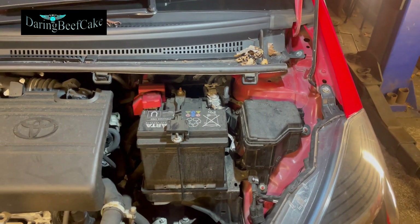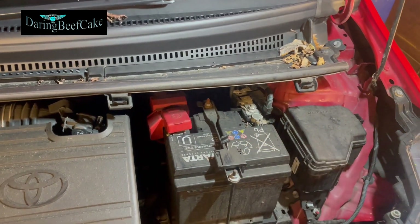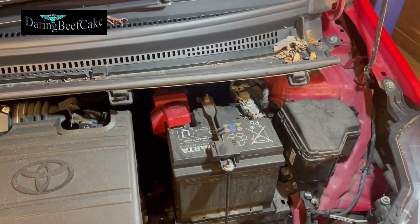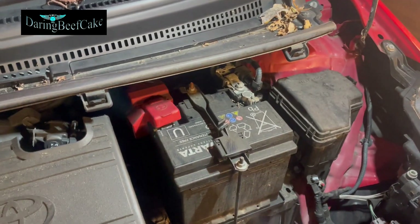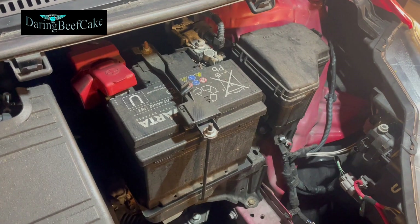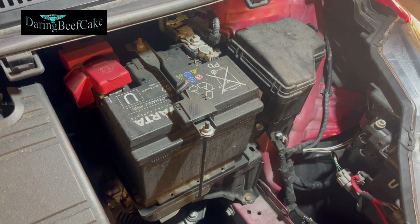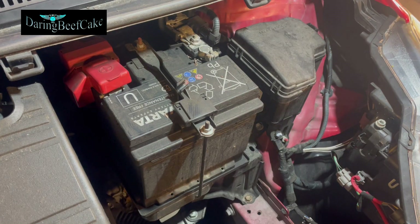I think that's the original battery in this car, and we're changing it because it was giving a little bit of issues. The car has just been sold, so it's going out — but if it goes out with a new battery, then at least it's got a new one.